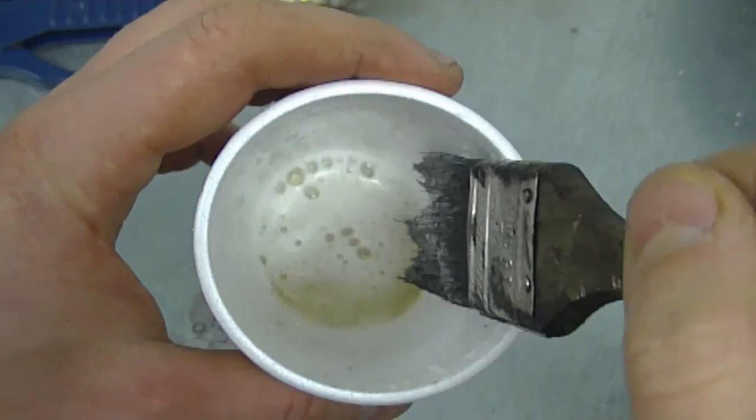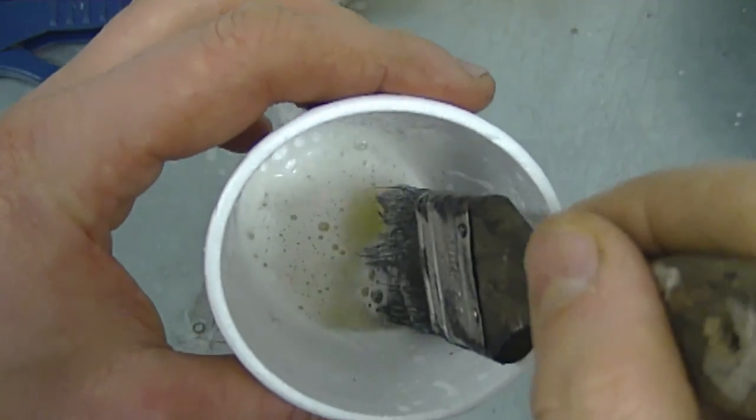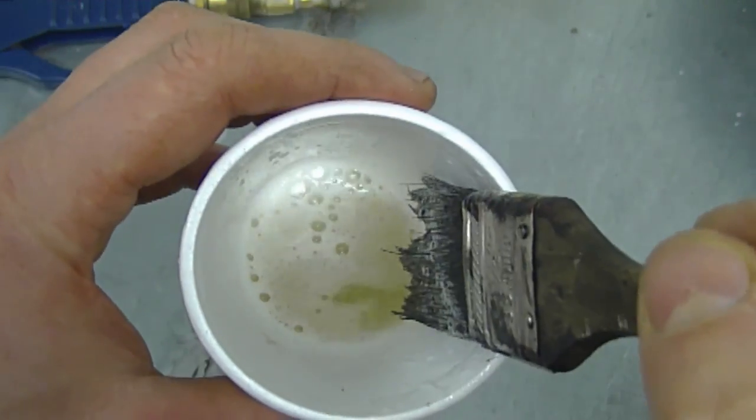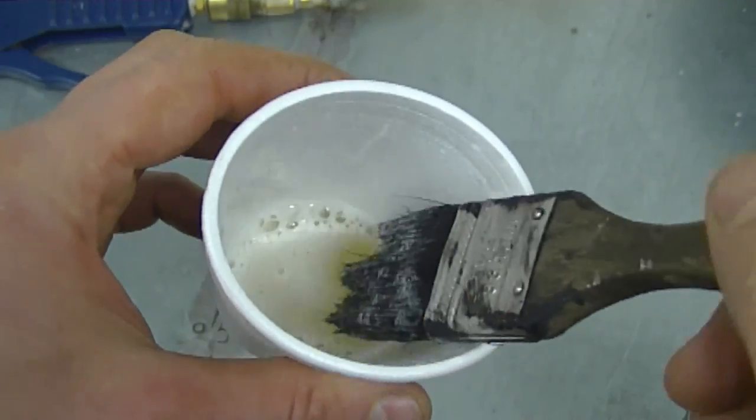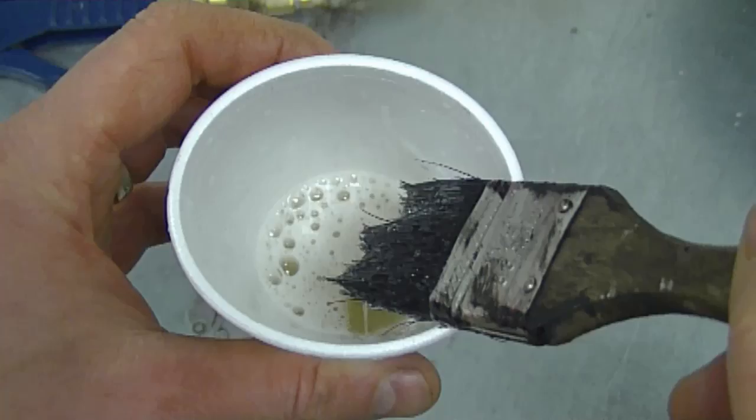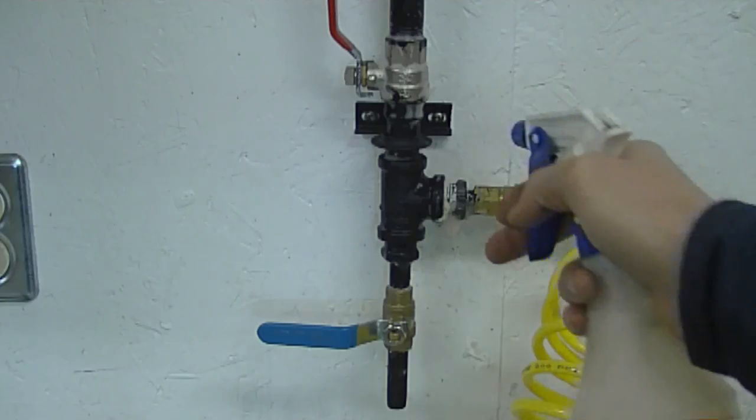By the way, this is dish soap — Sunlight or Dawn both work really well. Also, if you have a clean paintbrush it's even better; this one's a bit dirty so the suds aren't as big as they would be normally. Another option is to use a spray bottle — put some water and dish soap in there and just spray the connectors. If you don't see any bubbles, you're okay.